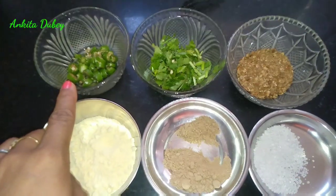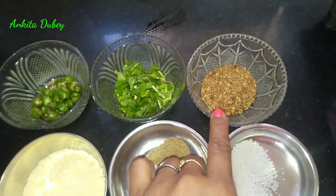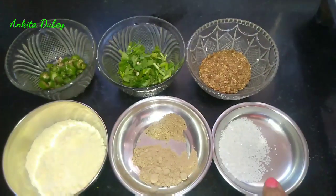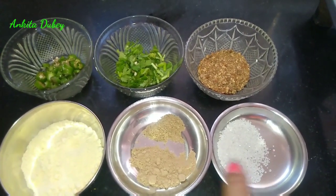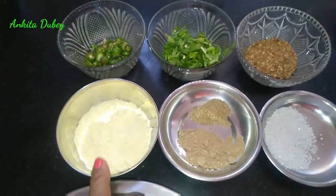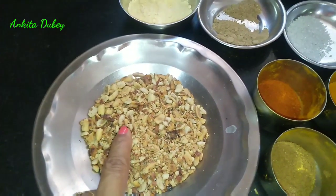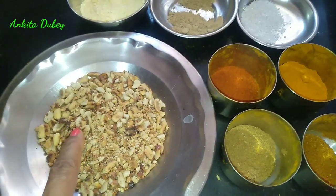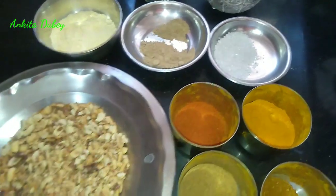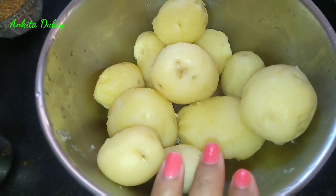Meanwhile we will prepare the stuffing. I have taken some finely chopped green chili and finely chopped green coriander. For the spices, I have taken some whole coriander and whole red chili — roast and grind them. Also one teaspoon of sugar, some mango powder, some chaat masala, two to three tablespoons of gram flour or besan, five or six tablespoons of roasted and crushed peanuts, coriander powder, garam masala, turmeric powder, and red chili powder.